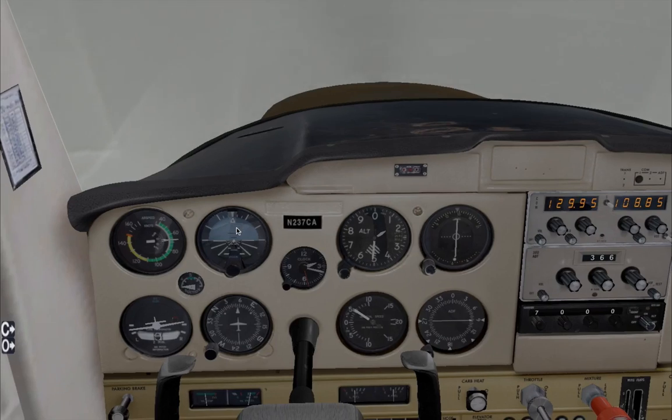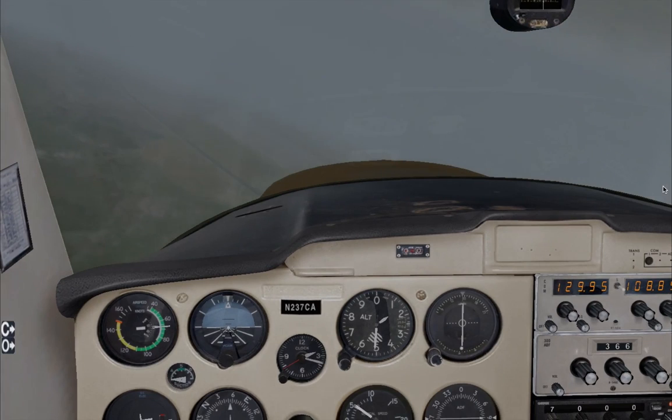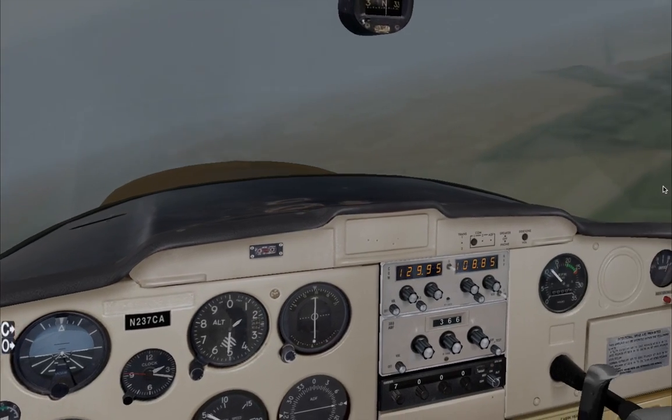Throttle idle, full flaps, and full nose-up trim. Now let's just wait until we break out from under the clouds. And there we go. Let's land this aircraft. As you can see, it's perfectly doable — it seems very safe.